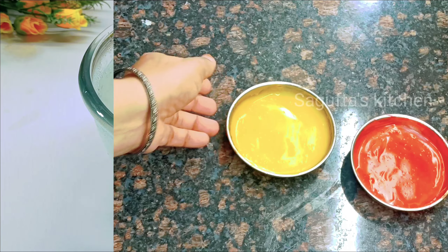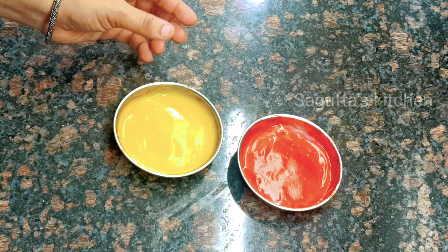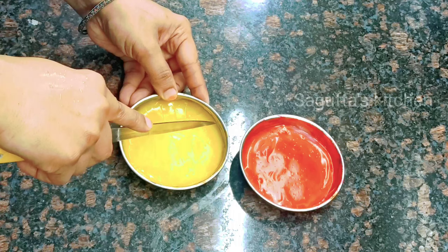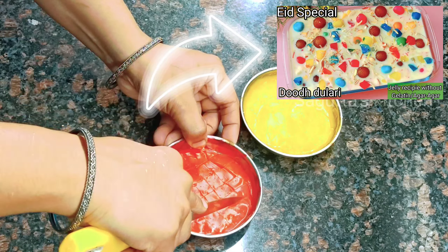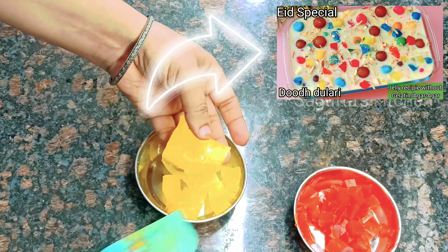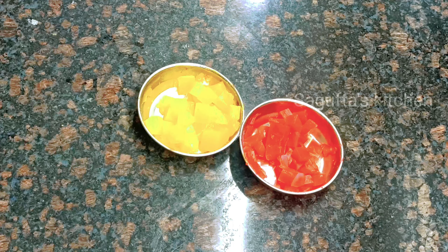These noodles made in noodle style are our faluda sev. I have also made homemade jelly here — without any gelatin. This recipe has already been shown on my channel. I have made it in two colors. The link for the jelly recipe is in the description box.